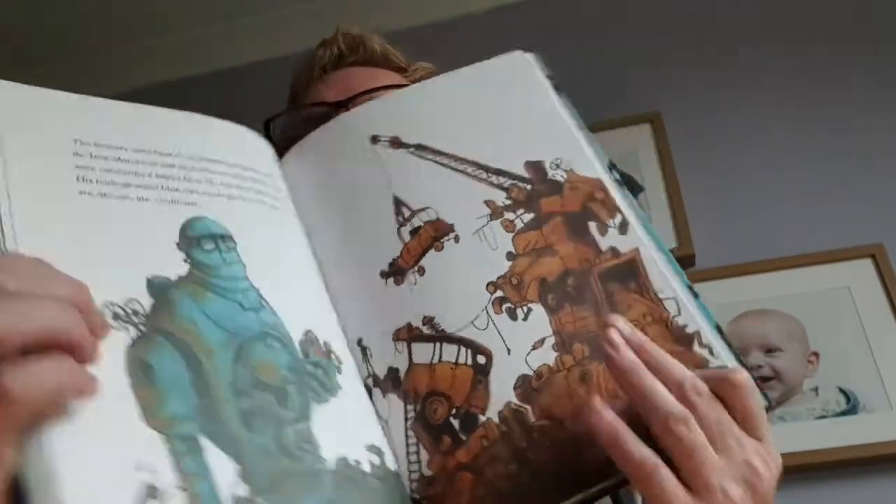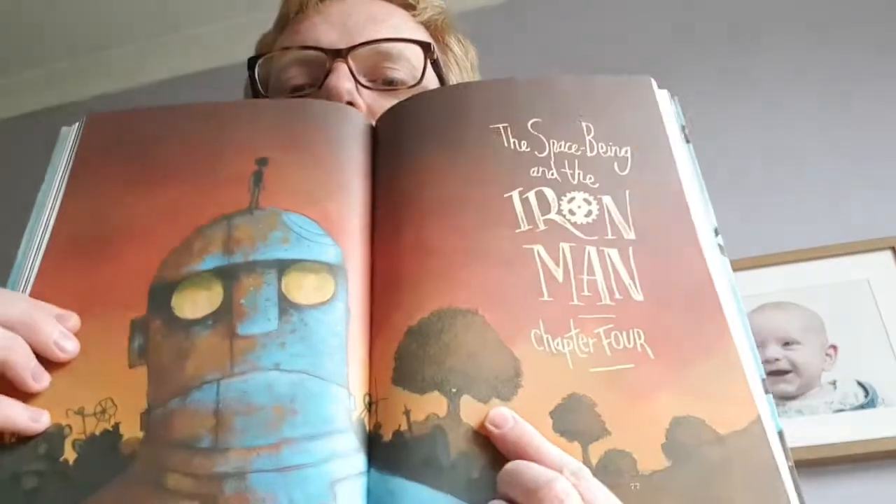And that is the end of chapter three. Hopefully in one video and hopefully you'll be able to listen to it before lunch. Tomorrow we'll be reading The Space Being and the Iron Man — that will be chapter four. Have a lovely day. Be good for your adults. Hopefully see you tomorrow. Don't forget to let me know that you've read it — and hopefully, fingers crossed, enjoyed it. Bye-bye.